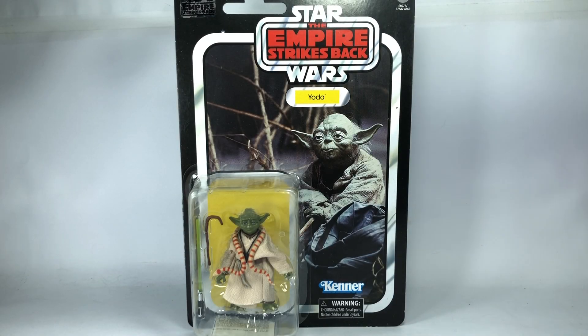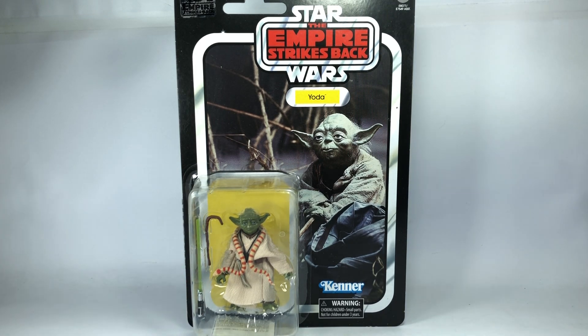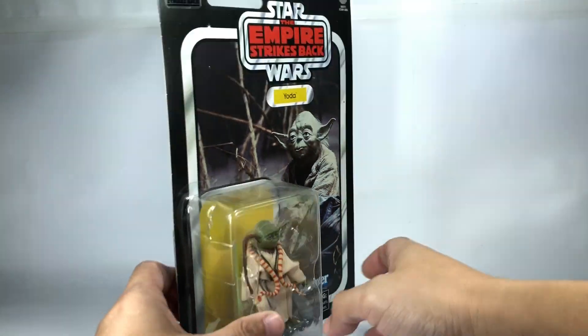This is the Star Wars The Black Series from the 40th anniversary of Empire Strikes Back. This is the Empire Strikes Back Yoda in the retro carded packaging.